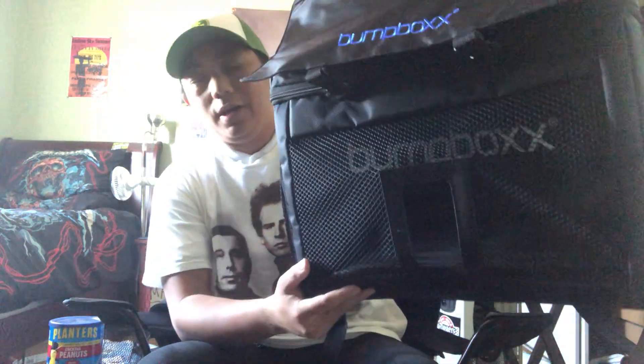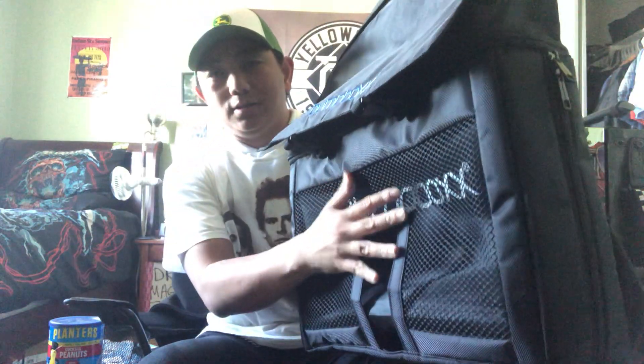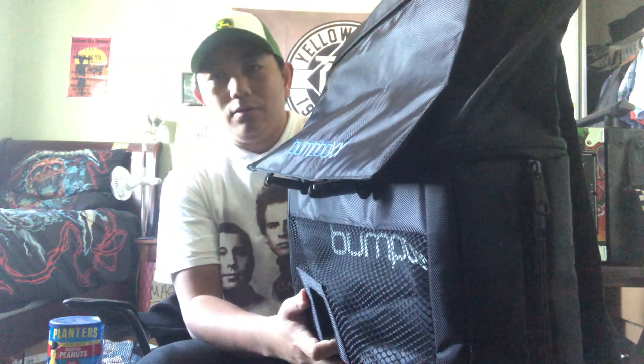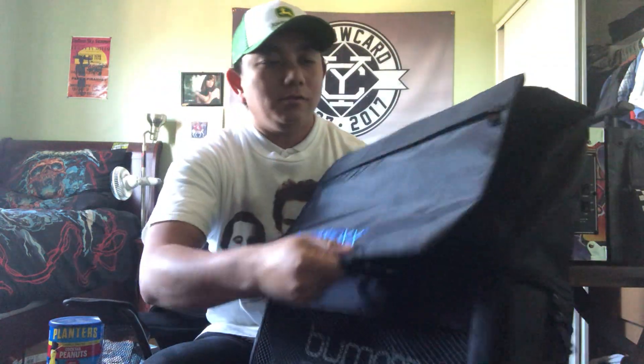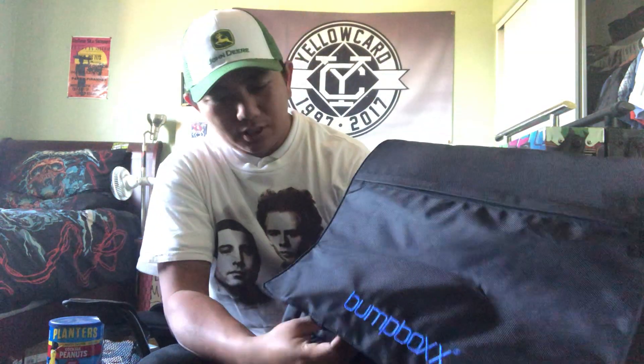It's exactly what it sounds like — a backpack for your Bump Box Ultra. When you're camping, walking, hiking, or at a music festival, the Bump Box fits in the bottom half of the compartment, and you can blast tunes while you're carrying it around. It's a very simple, very innovative, quality premium product — feels nice and durable.